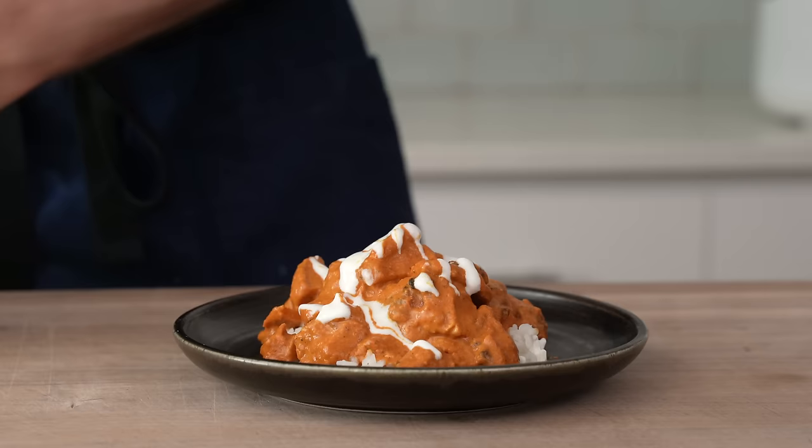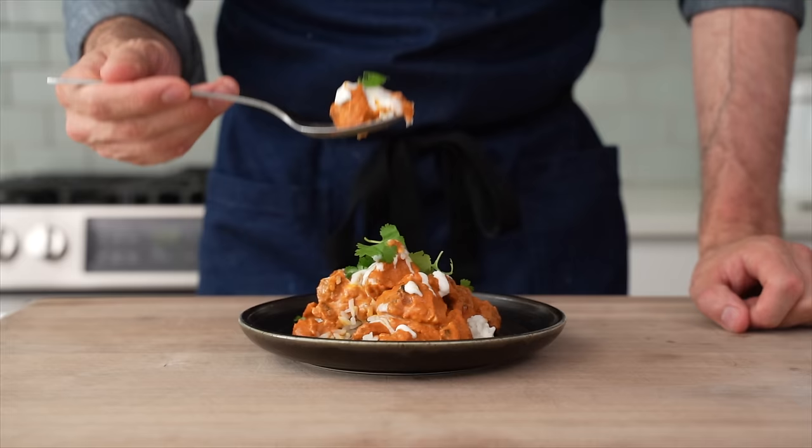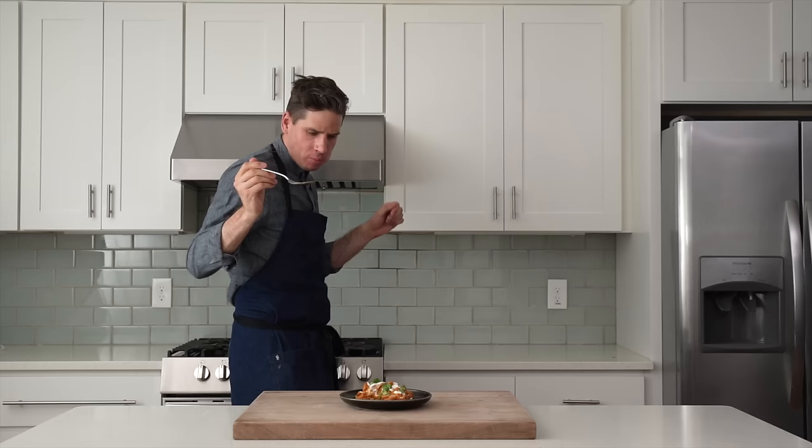This is what I think great butter chicken looks like — saucy and rich and full of life. It's dishes like this that make me want to cook Indian food at home more often. It's a lot of fun, and I really hope you give it a try. Let's eat this thing. I'm out.